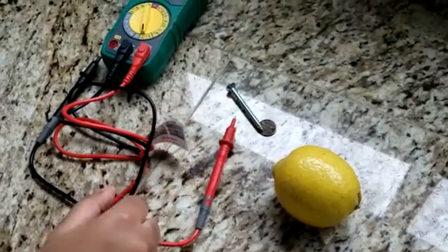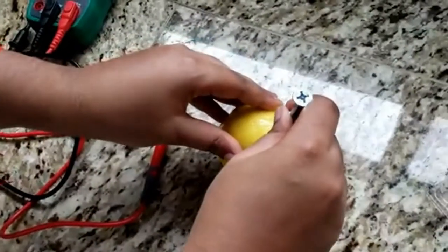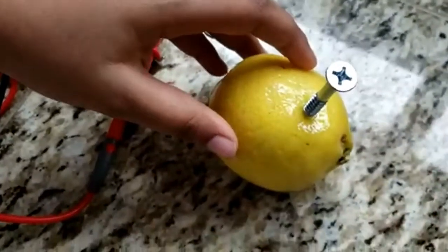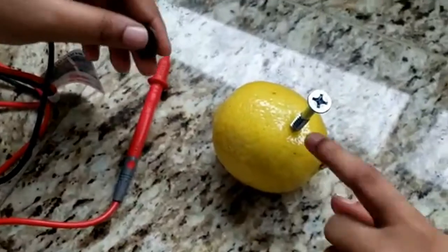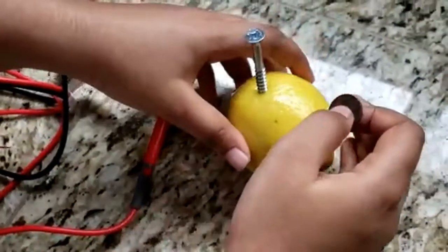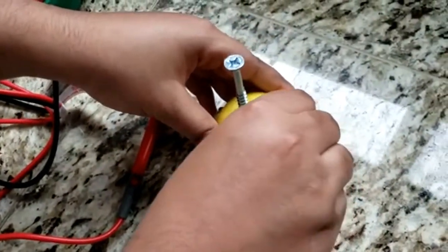Stick the galvanized nail into the lemon. Now stick the penny into the other side. Make sure that they're not touching, or else it ruins the whole point of the experiment.